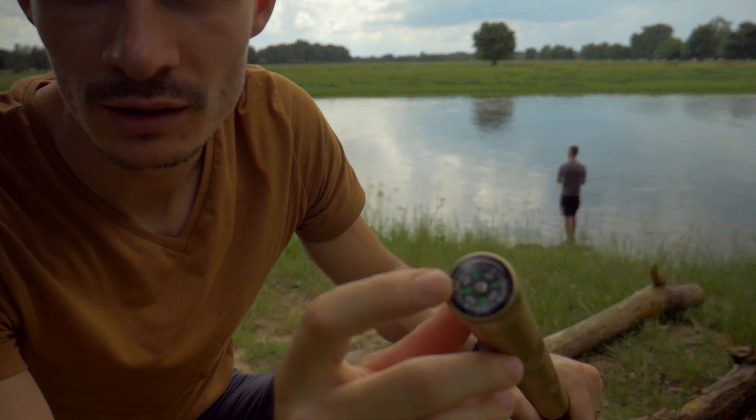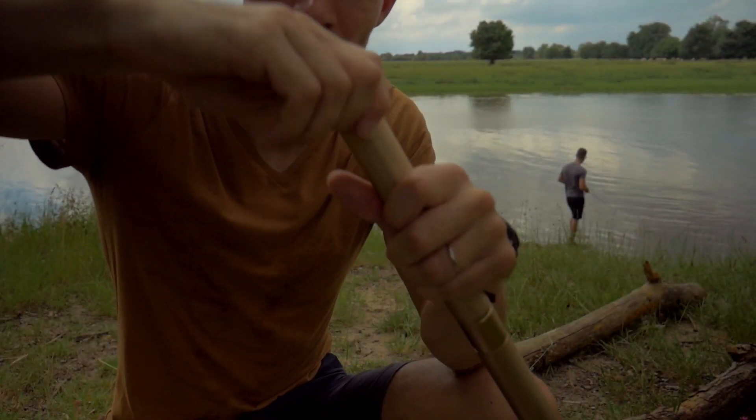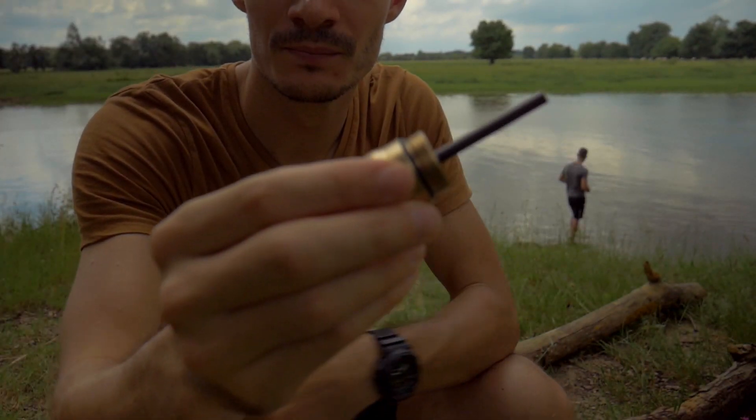Donc, vous avez une boussole. Et je peux vous dire qu'elle indique très bien le Nord, puisqu'on l'a testé tout à l'heure. Juste en dessous de la boussole, vous avez ici un fire steel.